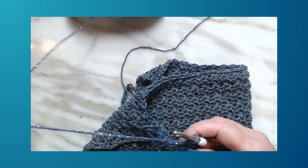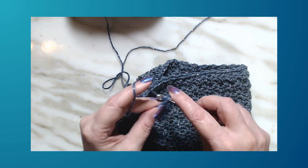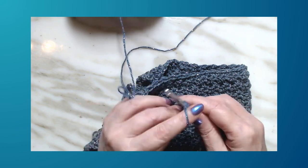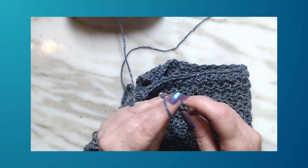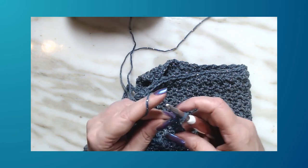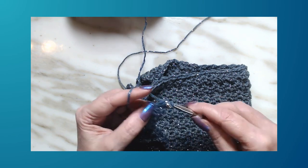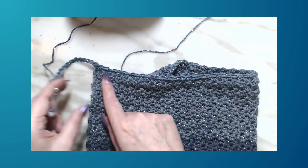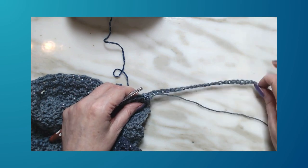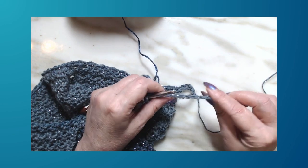Remember, we always start with a single crochet. After the 5 ribbing stitches, continue with the single/double stitch pattern across the body. When we get into the chains on the other side, still work the pattern all the way down to the last 5 chains, where we do single crochet in the back bumps for the ribbing.